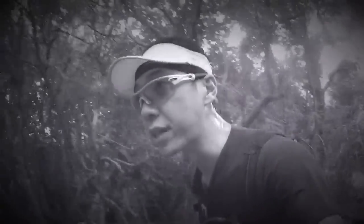Man, I think it's gonna be scary as hell if you're all alone by yourself at night time. Look at this. It's gonna be very spooky.